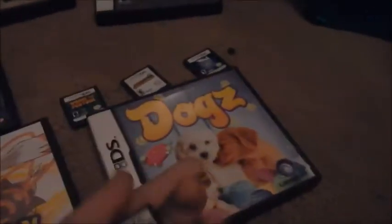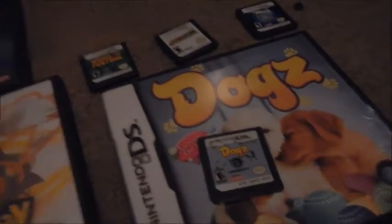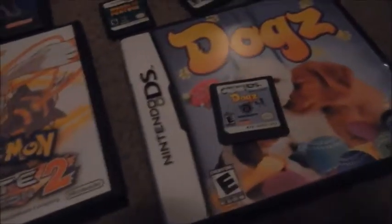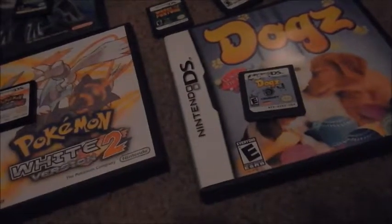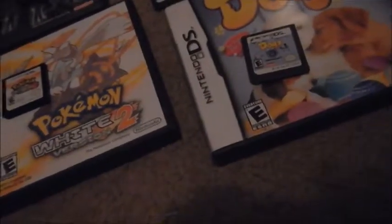Dogs — my brother wrote his name on this because it was handed down to me from him. Dogs is actually a lot better than someone might think. You play as a kid and you get a dog. I would rate this game a 10 out of 10. It's not one of those games where you play as a dog — you play as the human, a little kid that travels around town, walks your dog, and makes friends. Very very cool. I would really recommend buying this if you have a DS.